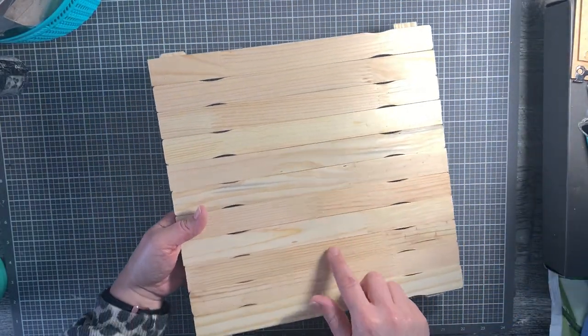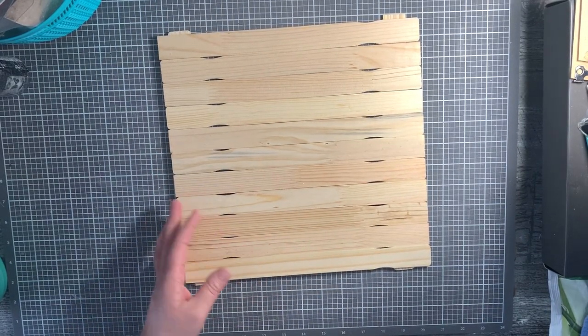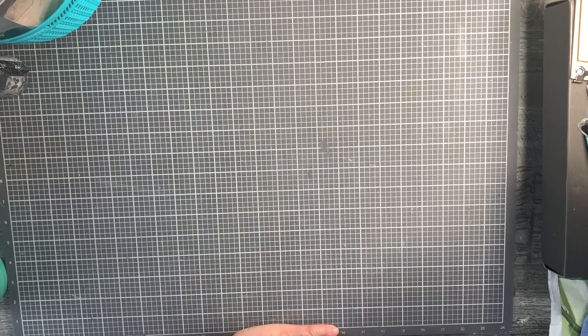I think these paint stick backgrounds are fabulous. I've done several different projects on these kinds of backgrounds and they're just fun. They're really inexpensive - it's a great way to create a background if you're in need of one, especially for mixed media. I just think they're awesome.